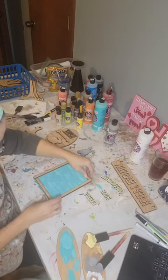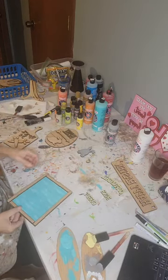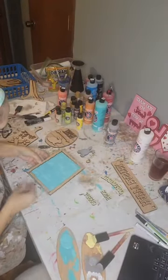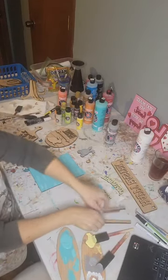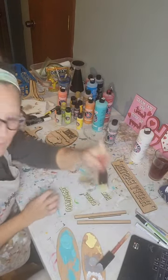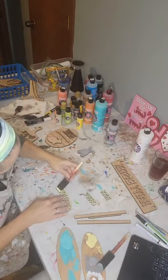There we go — I'm pretty happy with that. It is going to dry quickly because we use so little paint when dry brushing. I'm putting the brushes in water since I'm done with the turquoise. There's our distressed look. Now let's get back to our yellow words and put some more coats on there.